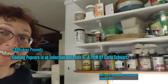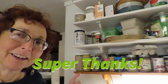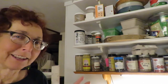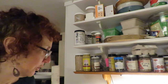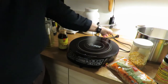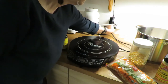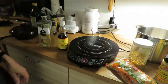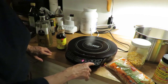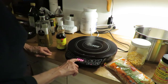Hi, welcome to my kitchen. I've made a popcorn video on induction before, but now I've got the method down to exquisite, and I'm going to show it to you. This is a new wave induction hot plate that actually has temperature settings. You don't need temperature settings, but I like it because it has them.